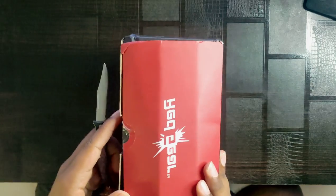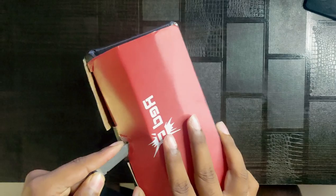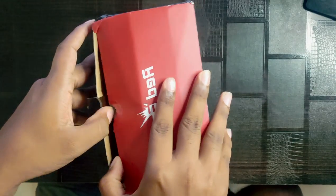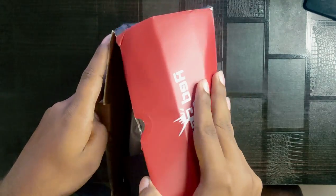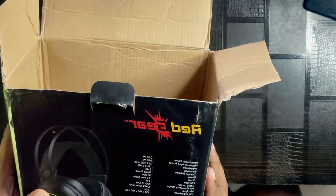Let's start opening the seal. When you open the headphones directly, let's check the headphones. In the box, you can buy it for 1,799 rupees. When you buy it at 799 rupees, you can purchase it. Now, here we have the headphones.